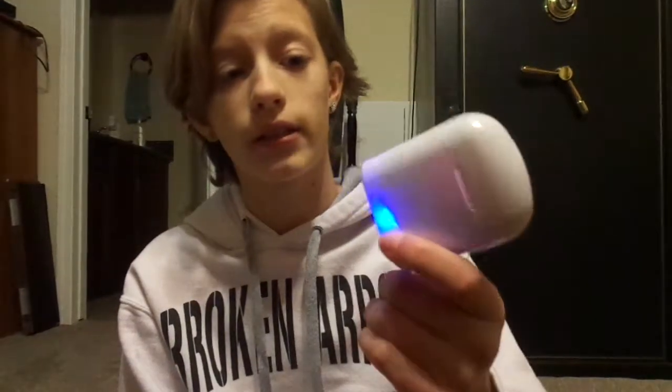I spent seventeen dollars on these, so they are not that good. You just plug them in and you press this thing right here and then they start charging. They look extra cheap guys, honestly. But at least I have some for now that I can just play with.